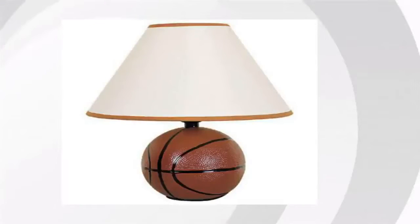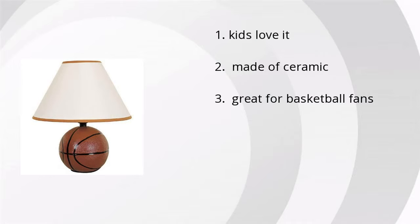Hi, I'm Jonathan with the Buzztella Marketplace. We've looked at tons of customer reviews to find the top three things people are saying about a Scent Ceramic Basketball Lamp. Kids love it, it's made of ceramic, and it's great for basketball fans.